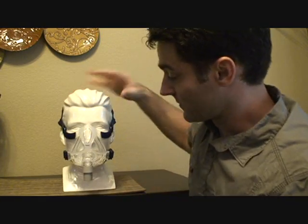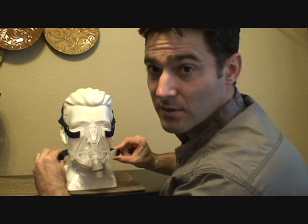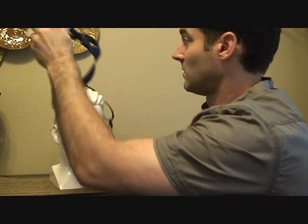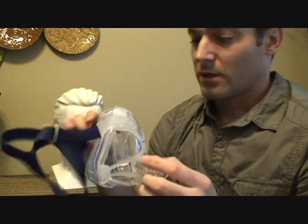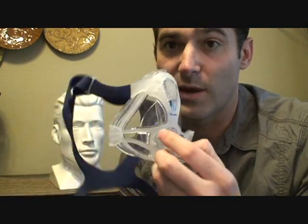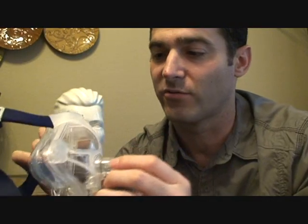Getting out of this is very easy — either one clip or both clips, undo them and pull the mask off. If you want to clean this mask, one of the nicest things about it is that unlike masks with fabric headgear, this has an actual headgear skeleton or frame.